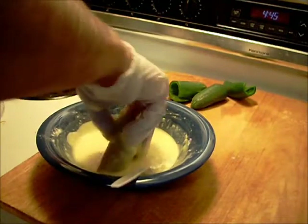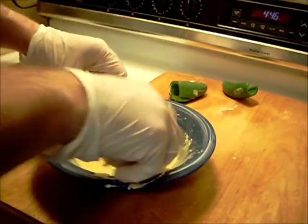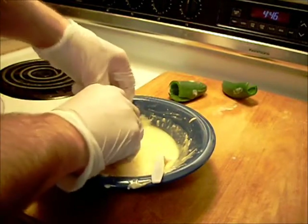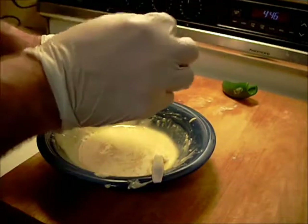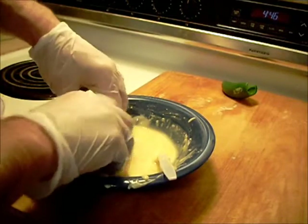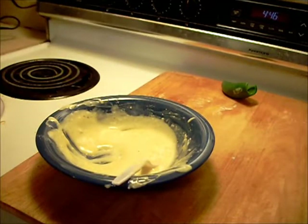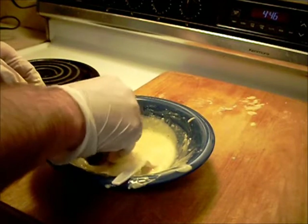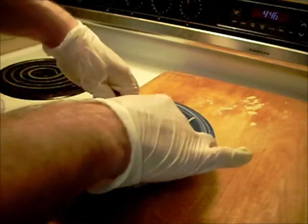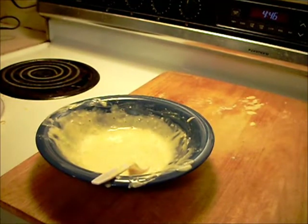Get some nice good batter on this. We'll do another one the same way. And the last one — this one's a little different. Okay, now I can take the gloves off. The messy part's done.